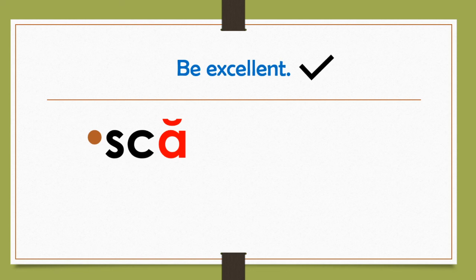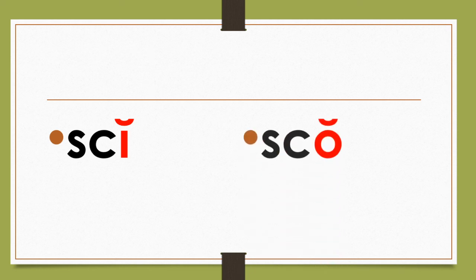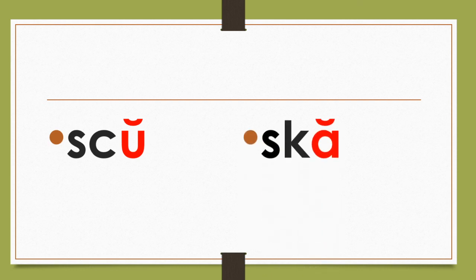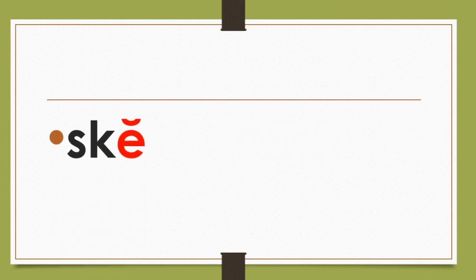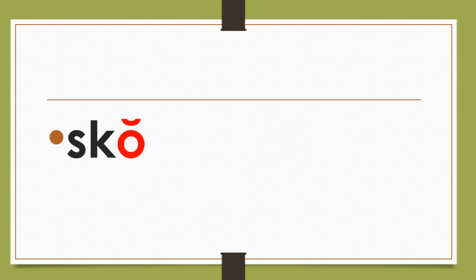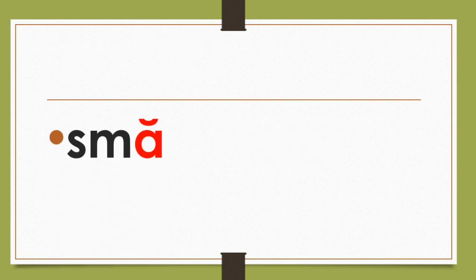Ska. Ska. Ski. Ski. Read with me: Ska. Ska. Ski. Ski. Ska. Ska. Now it's Ska. Ska. Ska.